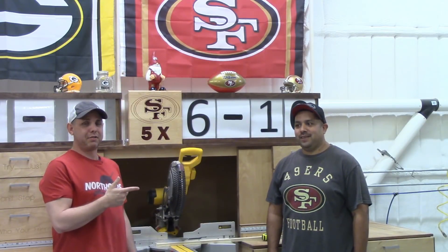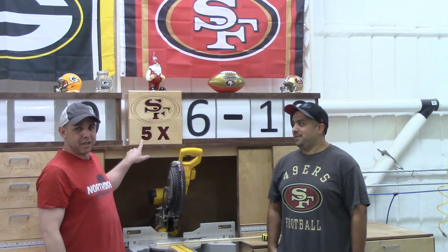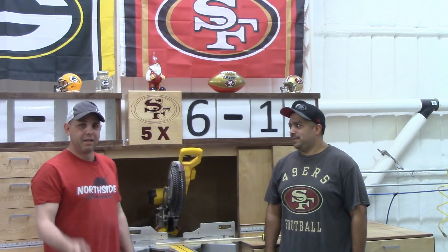Hi, I'm Jake and this is Rolando, the San Francisco fan, and we're gonna make this San Francisco sign for our light box today. Here we go.